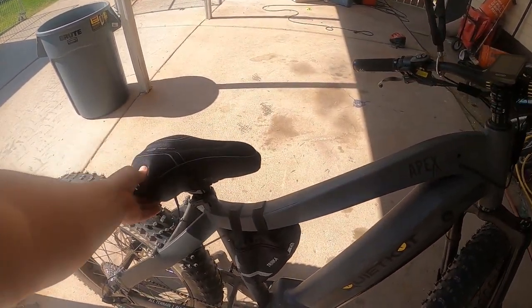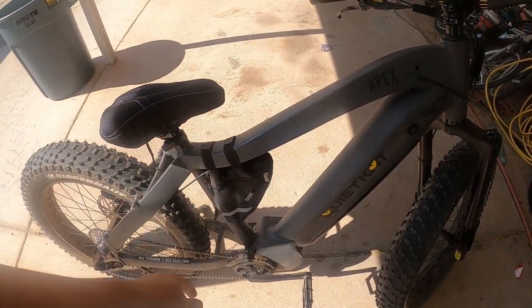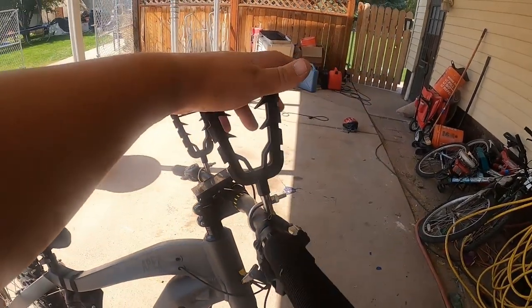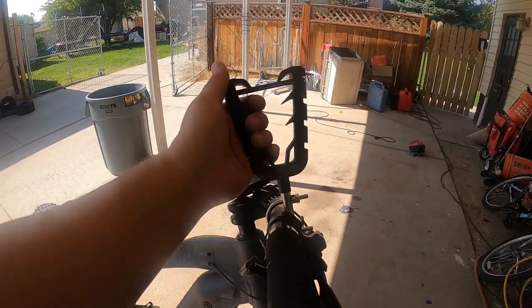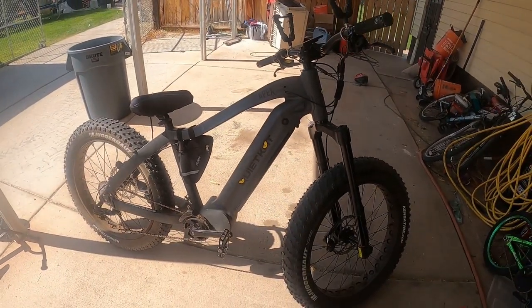I put a little bit more foam on my seat and added a little tool bag. I threw a rack on it — haven't tried it out yet, but I'm hoping I can get my bow to fit in there.